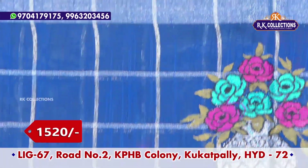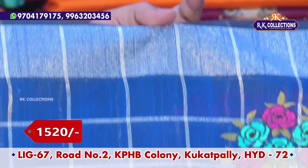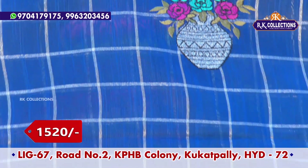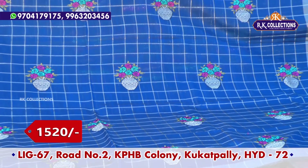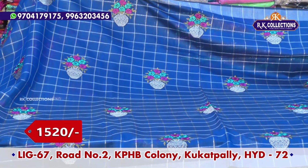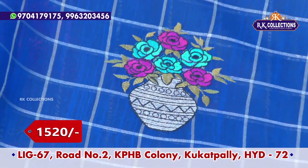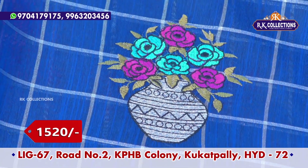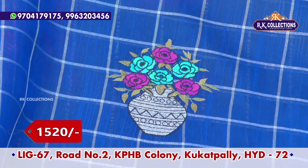First, we have a shoulder bodice and a kaddy bodice. We have silver and gold highlights. We have a silver hair and a flower bunch. We have a pink and green color combination with leaf part and green color combination. We have a pot design and black color.